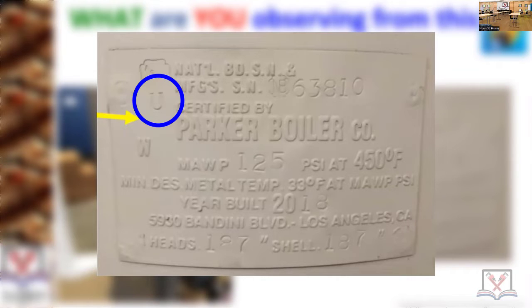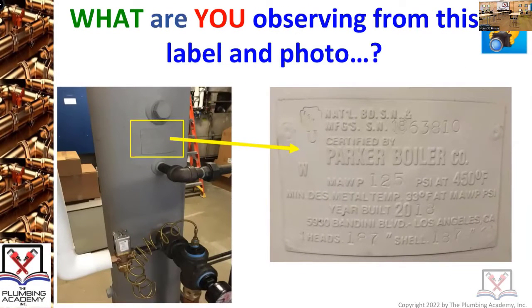Do you know what a pressure vessel is? That's an unfired pressure vessel — it is an unfired pressure vessel. It's not a direct-fired pressure vessel.